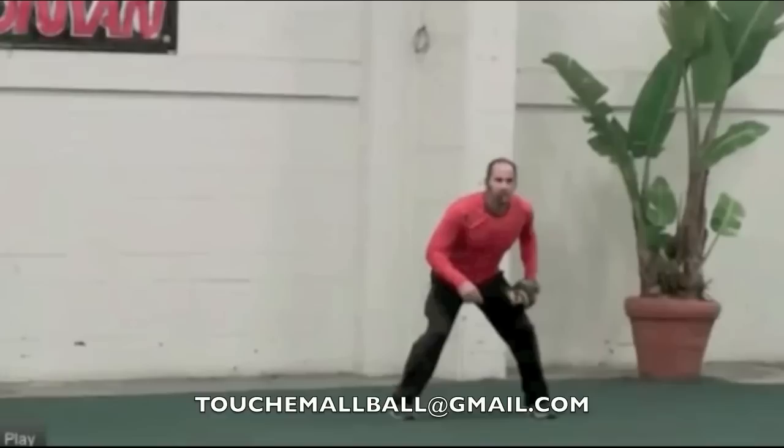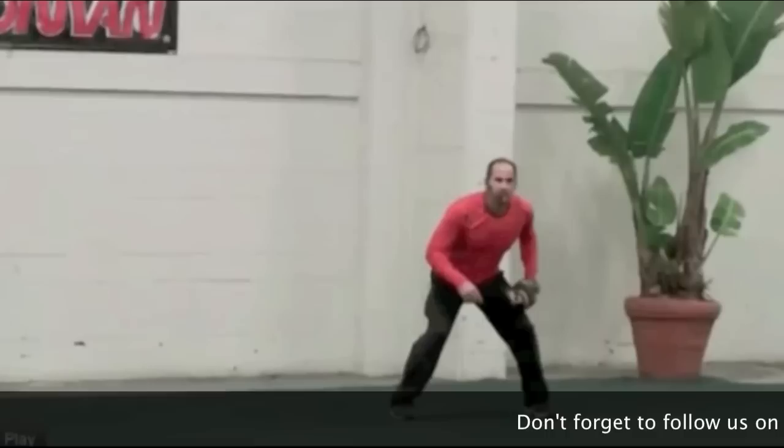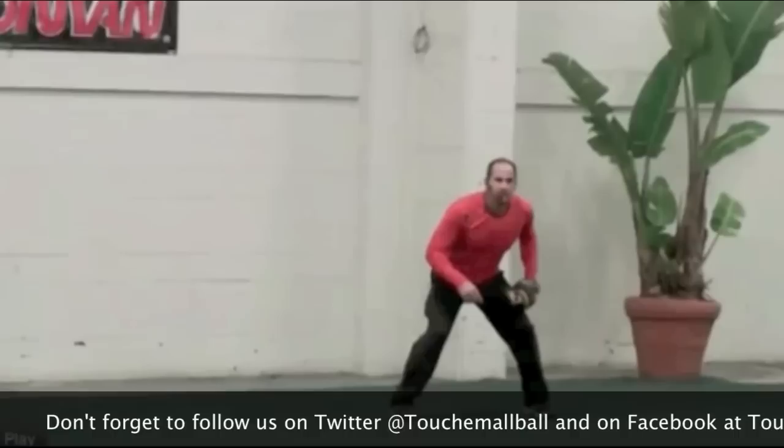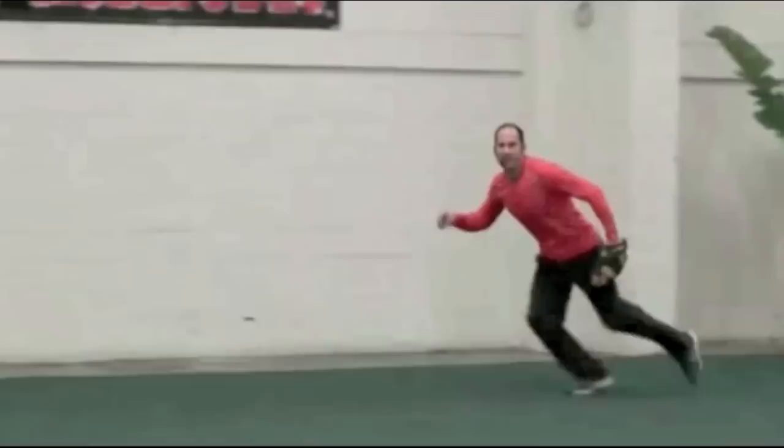The first video we'll look at is a demonstration of the Fungo Man — it's a machine that shoots ground balls and fly balls at you. It's actually an awesome machine; we had it when I played with the Padres. It's expensive, so it's tough to buy for personal use, but it's great for professional and college teams. So he's doing a little demonstration, and although he's going only at half speed, there are a couple of things I really notice. I'll just play the video and talk over it as it goes.